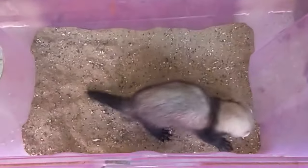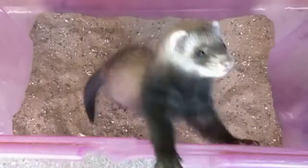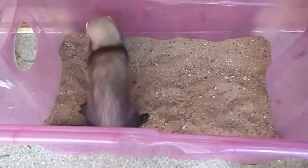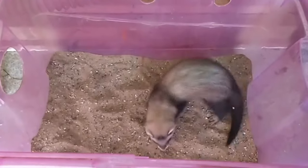Number 8 is sand. This is good for digging but has a couple of major downsides. Firstly, many ferrets treat it as a litter tray, and secondly it tracks everywhere, coating furnishings and beds with a fine sand dust.